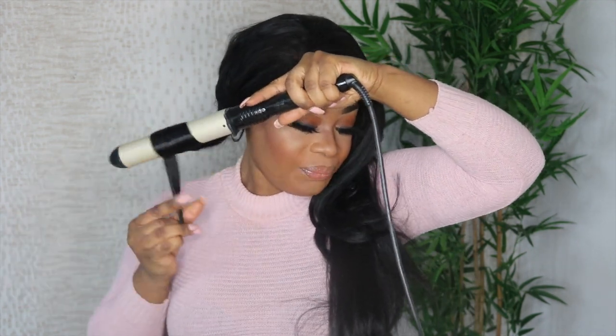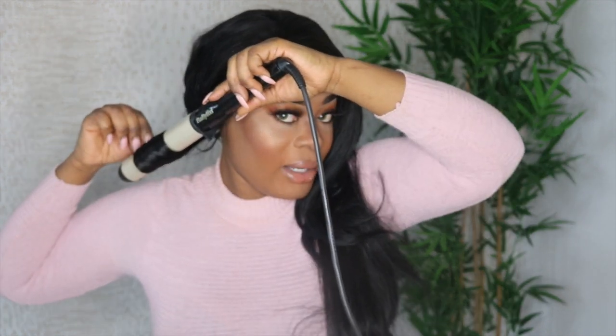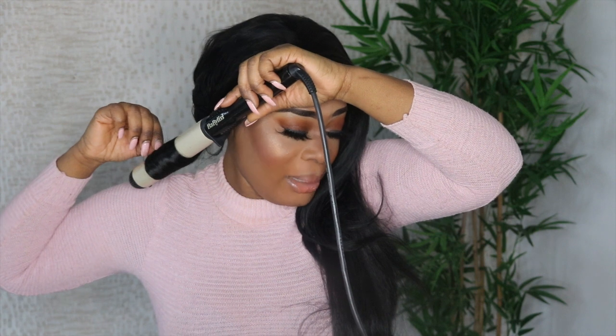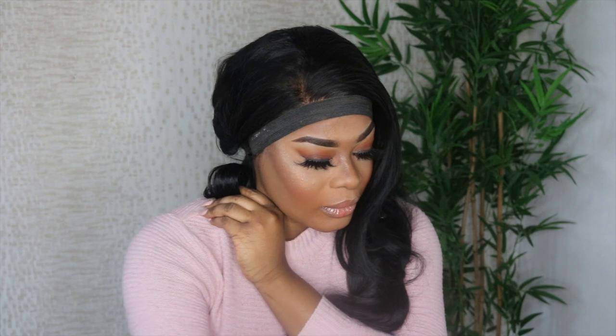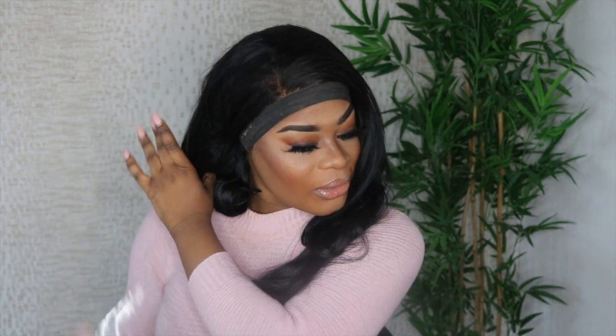With the wand, you hold it downwards and wrap your hair away from the face onto the wand, then leave it for about 50 seconds to one minute. You can let it drop or clip it with a section clip — I usually like to clip it because it holds the curl for a longer-lasting result that will last throughout the week. So just clip it away and move on to the next one.